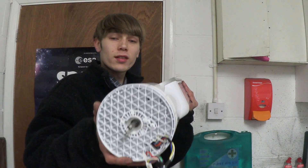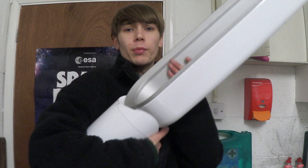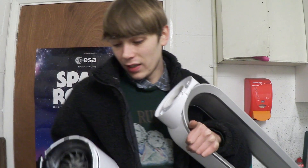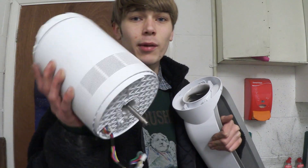Now that we've taken all our circuitry off, it's time to remove the motor. This is actually pretty easy. You want to get a good grip around it — almost get it into a chokehold — just give it a little twist. And that is the motor free.